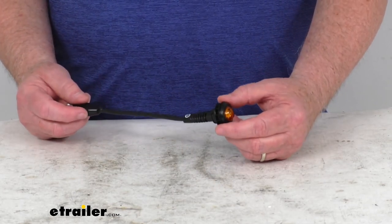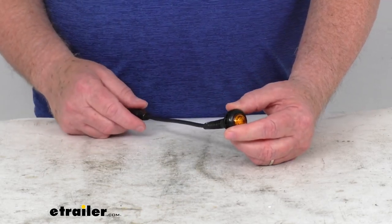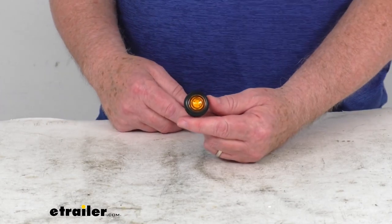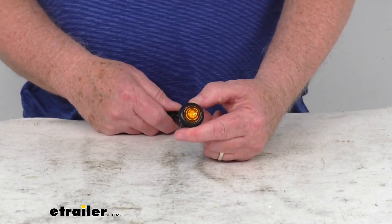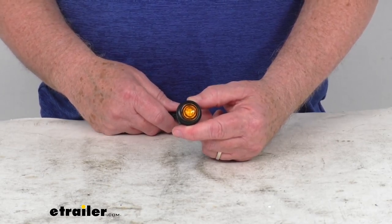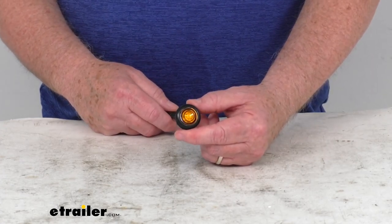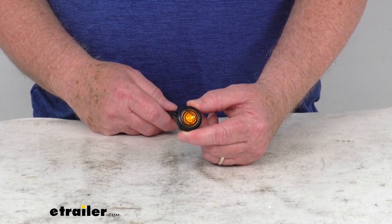It does use a rugged rubber construction, has the built-in strain relief right here, which makes it durable in extreme environments. It uses LEDs — this one actually happens to use one LED. These LEDs make great replacements for incandescent lights because they'll last 50 times longer, and they're more efficient because they'll provide brighter light with less power output. And of course no bulbs to replace or brittle filaments that are going to break. They do have a lifetime warranty on the LEDs.